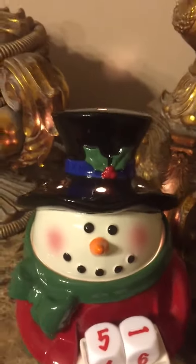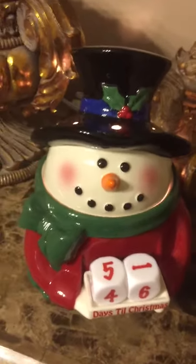If you didn't know, all Scentsy warmers are hand-painted, so they do have a lot of work and a lot of detail put into them.